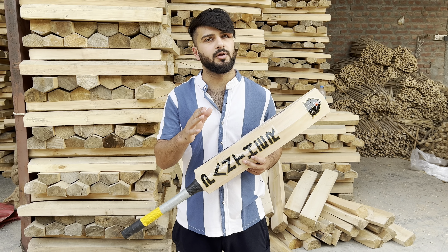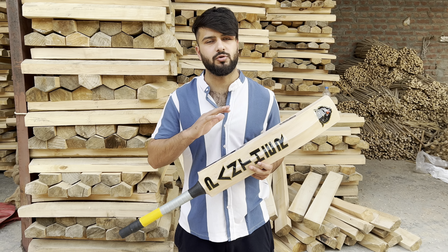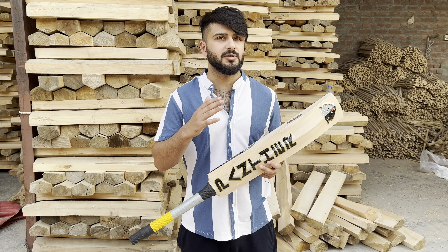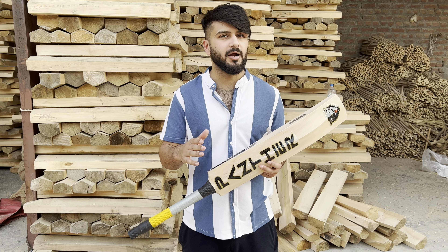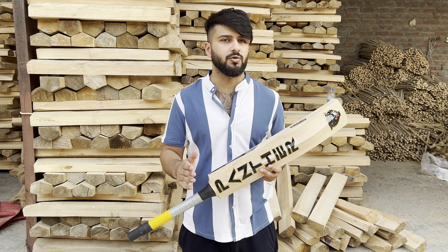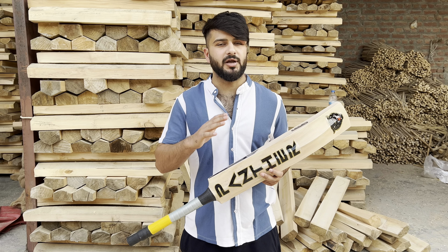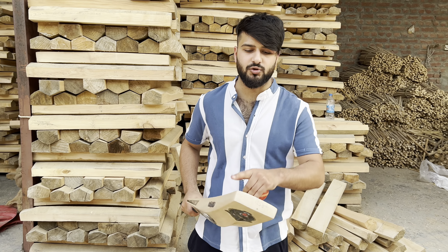A previous issue of late delivery has now been resolved. If you order the bat without customization, delivery will be within 4-7 days. If you need customization, delivery will be within 7-10 days.